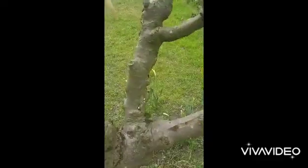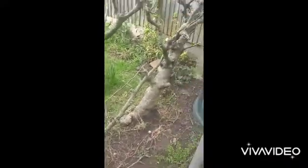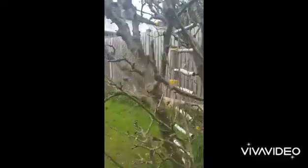So this is the apple tree. There are actually three trees here — two larger ones and a little one. This is what I'm going to be trying to get the mistletoe to attach and grow on.